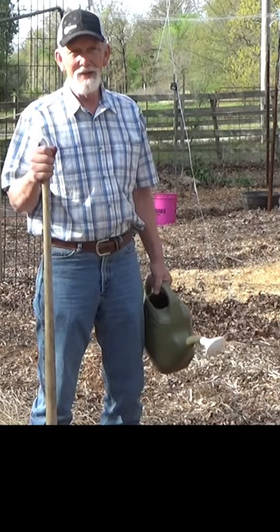Now that we got more carrots in, Riley and I want to plant something else. I bet you can't guess what it is.